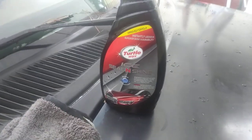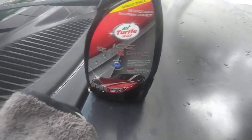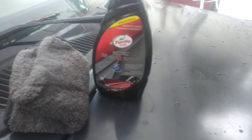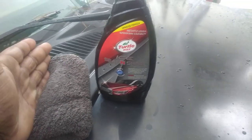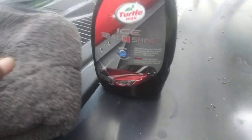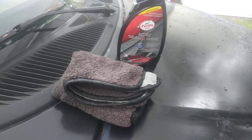Welcome back to the channel. In this video I'm gonna share what I think is the best way to apply Turtle Wax Ice, the new formula Seal and Shine. Working with it, I feel like the best way to apply is to fold your microfiber cloth like this, or apply to any kind of applicator, so you can get an even spray and spread it to the paint.